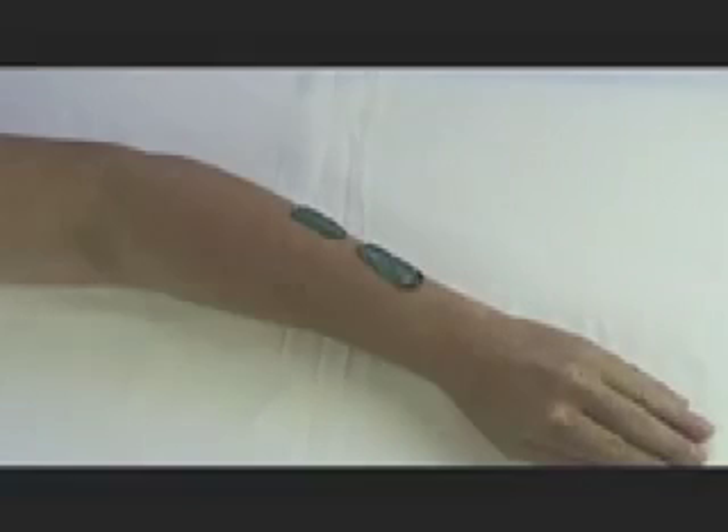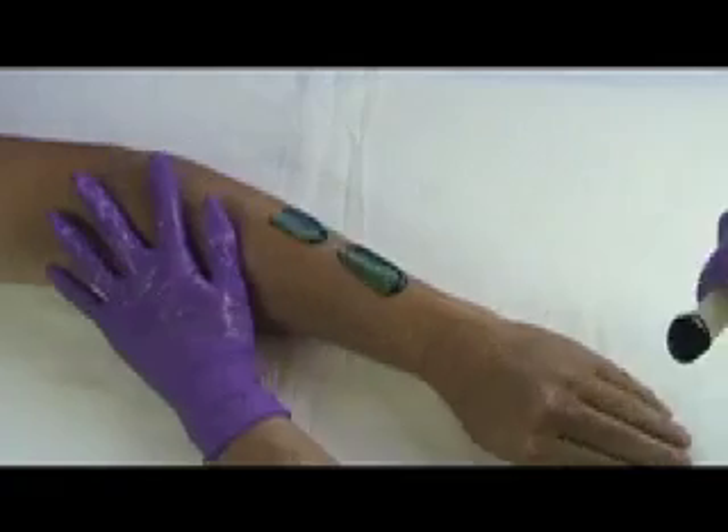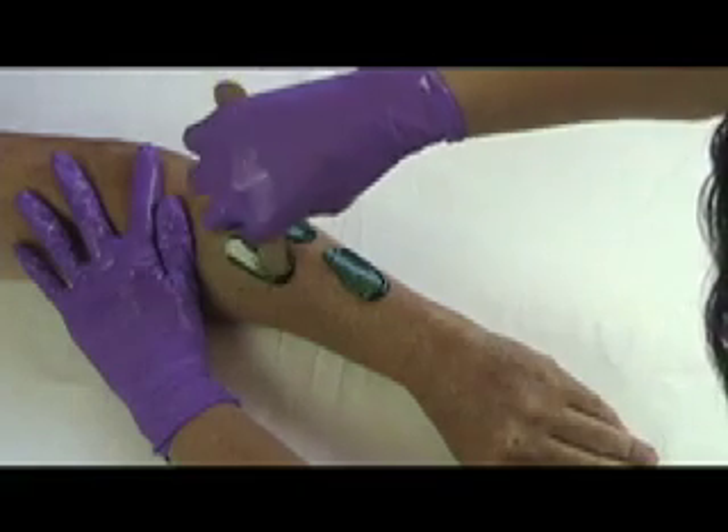Applying multiple strips of hard wax is a technique often used in the facial and Brazilian areas. Once mastered, this technique increases both speed and efficiency. An easy way to remove these strips is what I like to call the daisy chain.